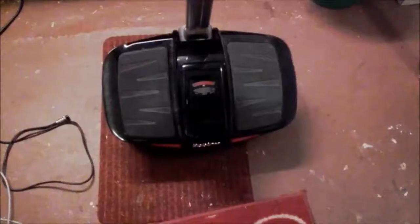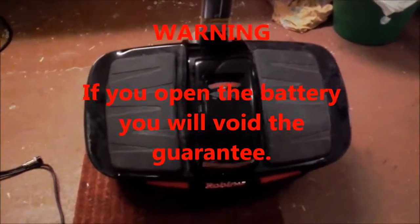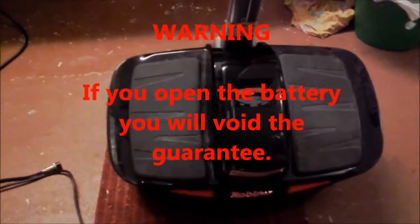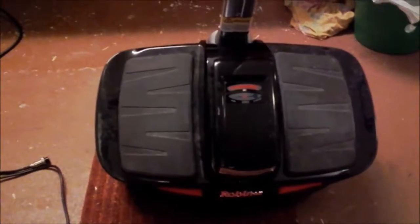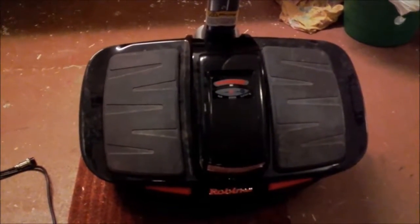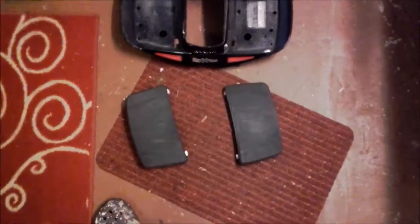Before you continue to do anything, make sure you know what you're doing, because you are probably voiding the warranty on this battery — you are unscrewing screws that are sealed with some kind of plastic. So make sure you know what you're doing before proceeding to remove the battery.